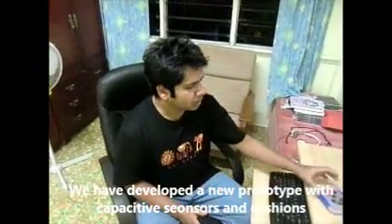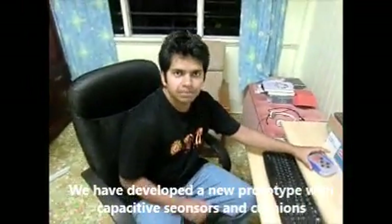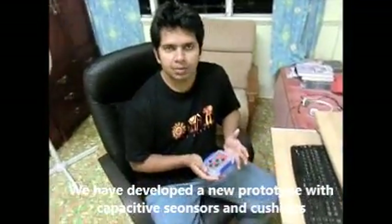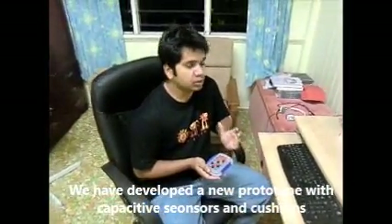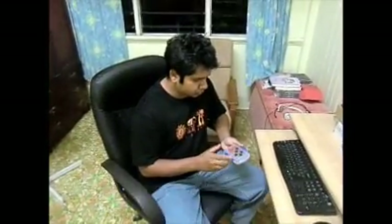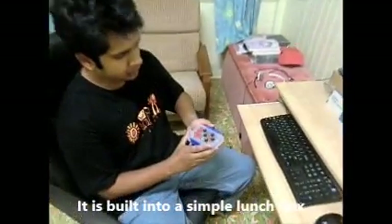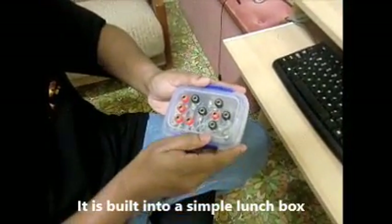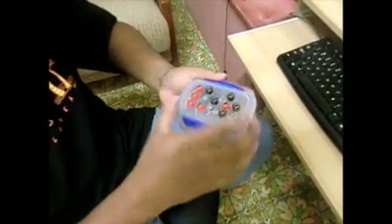Hello everyone! We have managed to develop a new prototype. This time we are using capacitive sensors and cushions. Here you can see we have the capacitive module that we have developed — it's in a...